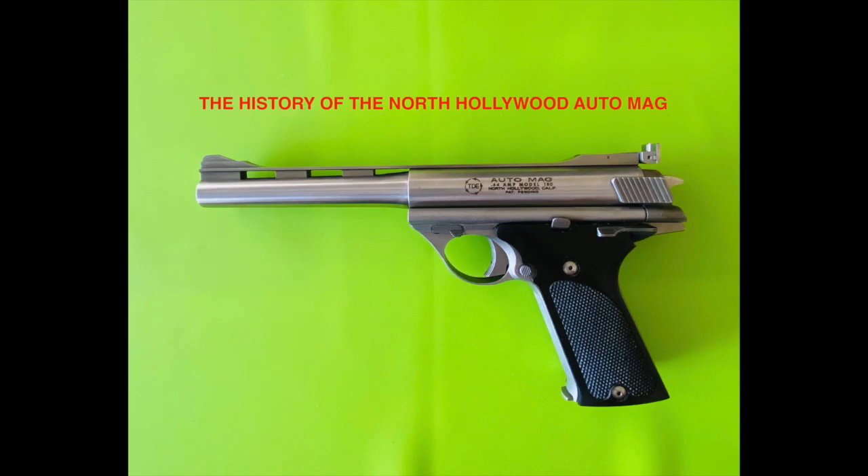Hi everybody, Jeff Kelley here. Out of all the guns I own, there is none more fascinating than the Auto Mag. The only one more fascinating than the original Auto Mag is the North Hollywood Auto Mag, and I put together a history on it right here, with a timeline at the end of this video, so I hope you enjoy it.